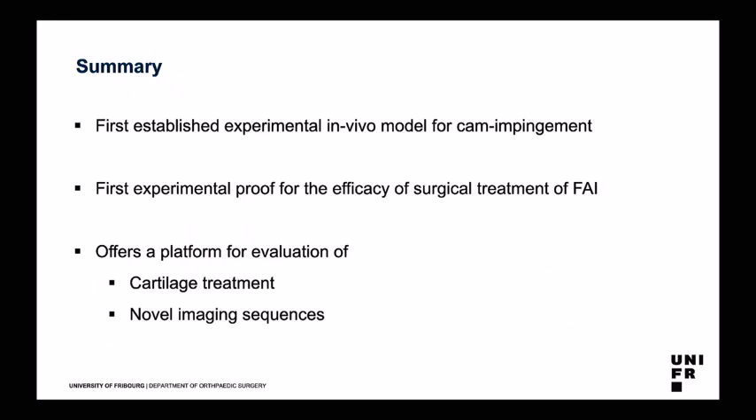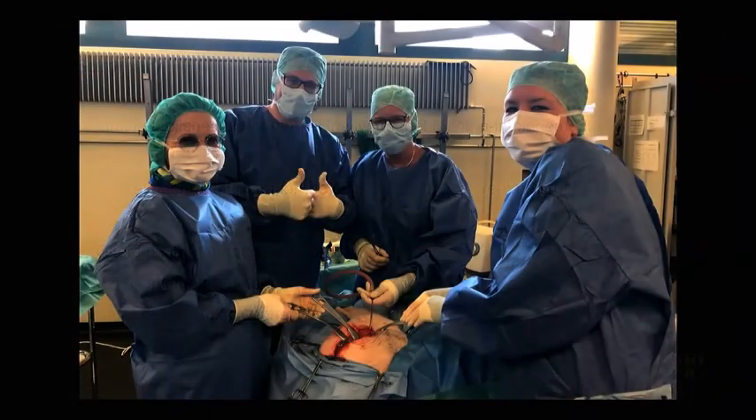In summary, this is the first established and well-examined experimental in vivo model for CAM impingement. It is the first experimental proof for the efficacy of surgical treatment of impingement. It offers a platform for evaluation of cartilage treatments — we have started a new group with a novel cartilage treatment using the established data as comparison — and it offers a platform for evaluation of novel imaging sequences and even novel models, such as avascular necrosis. Thank you very much for your attention.